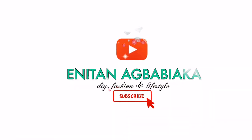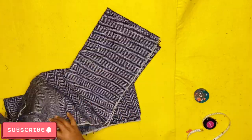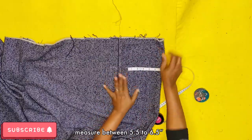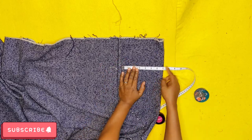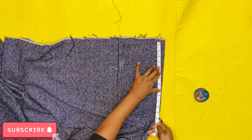Hi guys, welcome back to my channel. Today we'll be doing a quick tutorial on berets, and this is beginner friendly. It takes absolutely five minutes or less to make. You don't need any lining, you don't need extra fabric — just one fabric. Just follow the instructions and you'll be good to go.